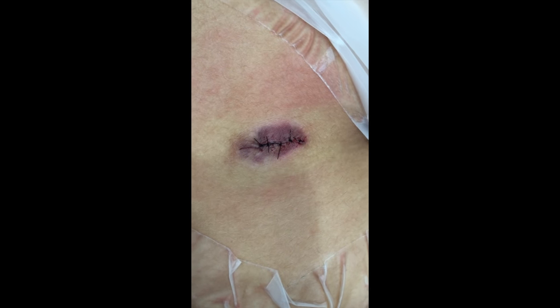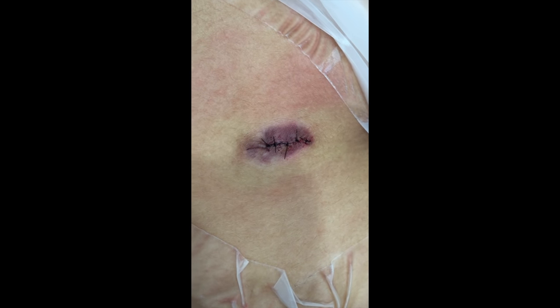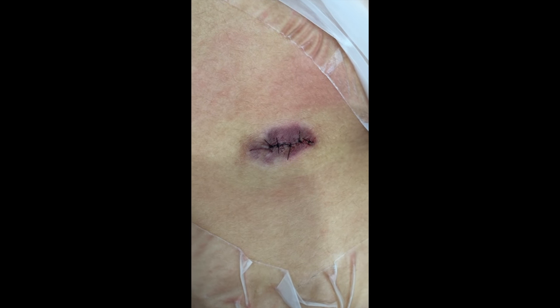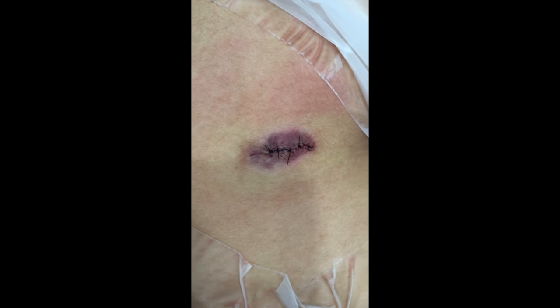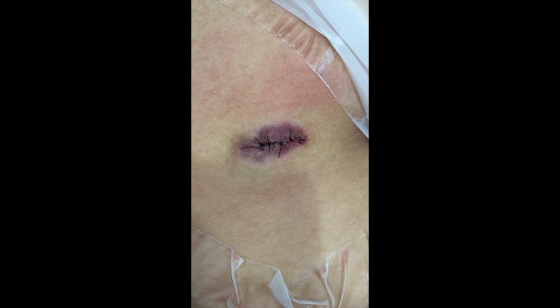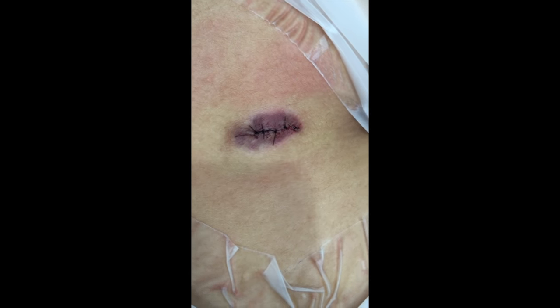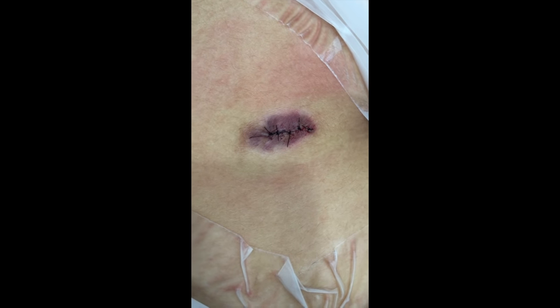I've put in five stitches, and you can see there's no tension on the keloid — the entire center of the keloid is gone. The outer skin is still inflamed and red. We'll follow up with some injections and also application of Plato's scar serum to decrease the recurrence rate.